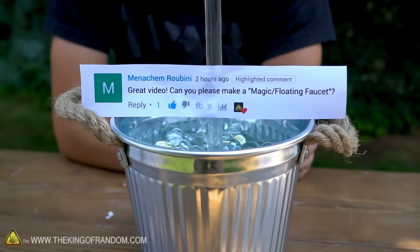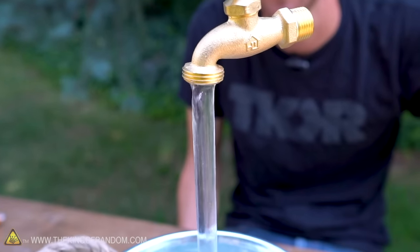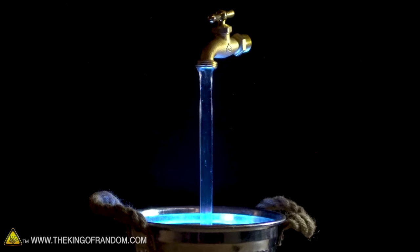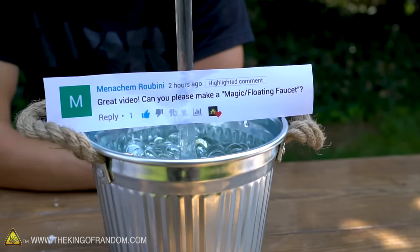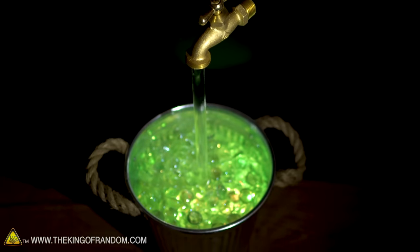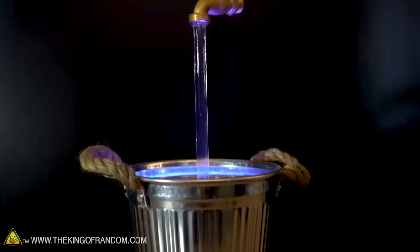Once again, I'm sure I'm saying this wrong, but Menachem Robini — thank you for your suggestion. This is a fun build and definitely something you can do at home. It doesn't take too long and it doesn't cost that much. Check the links in the description for where to buy some of these pieces online. Mr. Robini, check your YouTube inbox — we're going to be sending you 25 bucks. Guys, remember if you've got any cool ideas of things you want to see us do, let us know down in the comments, and if we use your idea to make a video we'll send you 25 dollars.